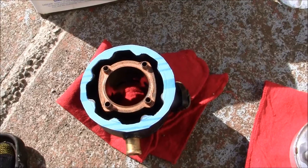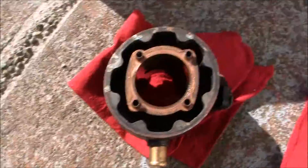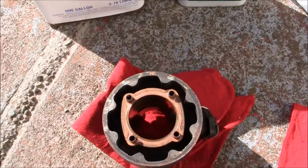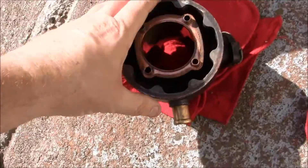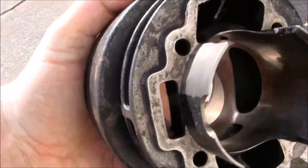It's really good to keep all your surfaces really clean, because even a little tiny problem can cause a leak. And then you've got to tear it down and start all over again. So it's good to get that — and on the bottom here too.